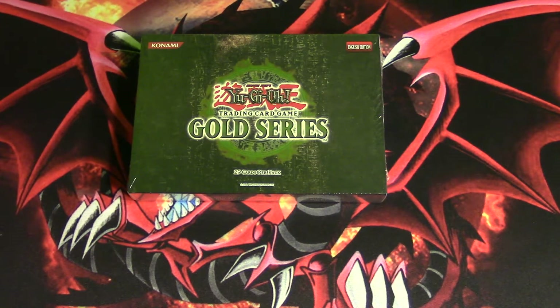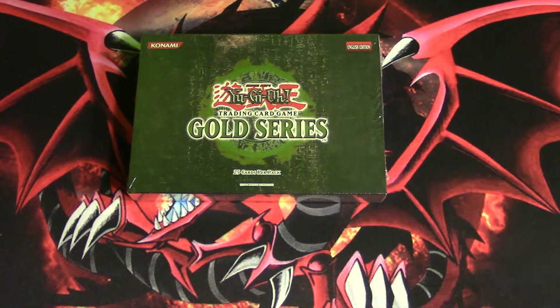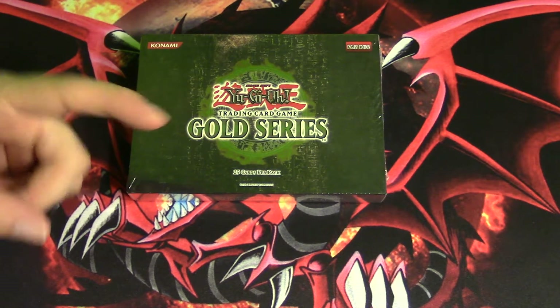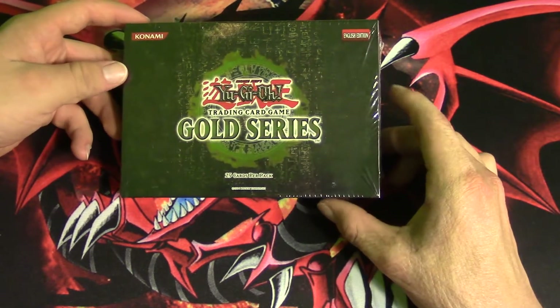These boxes are damn near impossible to find. Luckily a YouTuber I do not personally know was selling this on eBay and actually gave it to me for a fairly good price. I want to give a shoutout to Juggalo Ian — most of you know who he is, he's been around a long time. I personally watch his videos; he has a lot of old school stuff, just like me. Here's a link to his channel — go ahead and check it out.